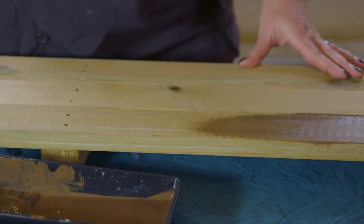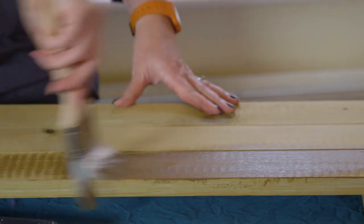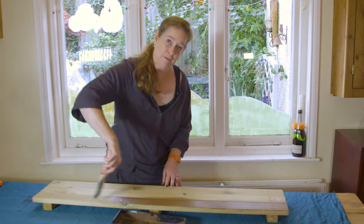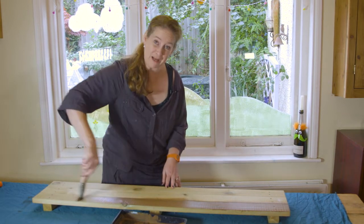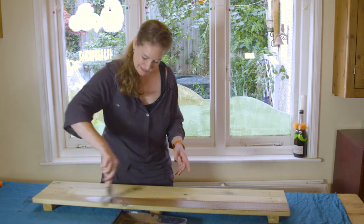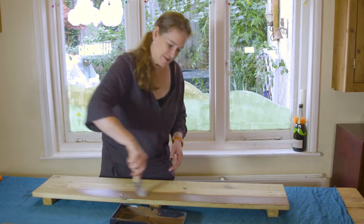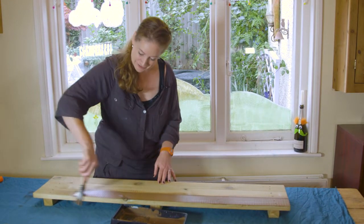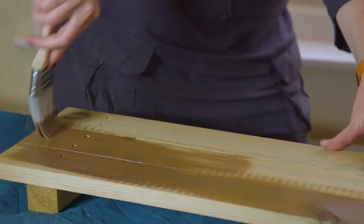Paint with the grain in nice even smooth strokes. Wayne Perry TV carpenter said that the translucent wood paints are a bit like a tanning lotion, so it helps you to visualize what you're doing with it — don't overload and don't leave big blotches and patches, and it translates really well to the wood.